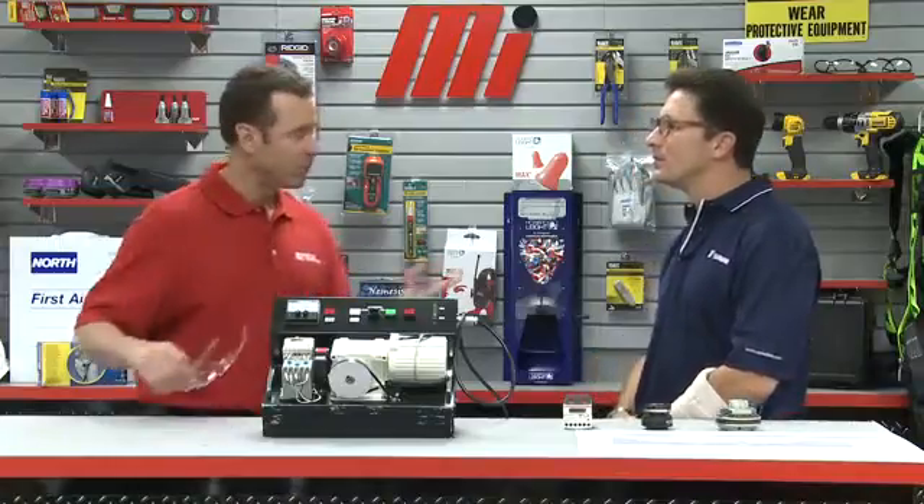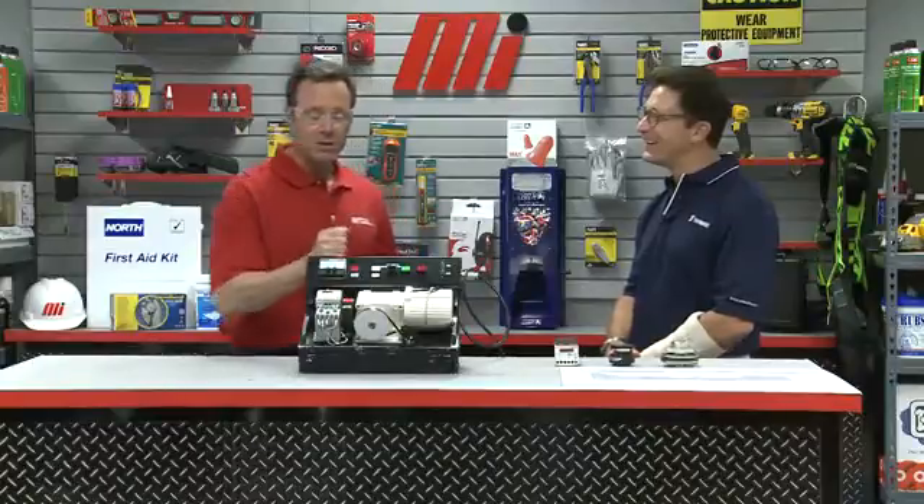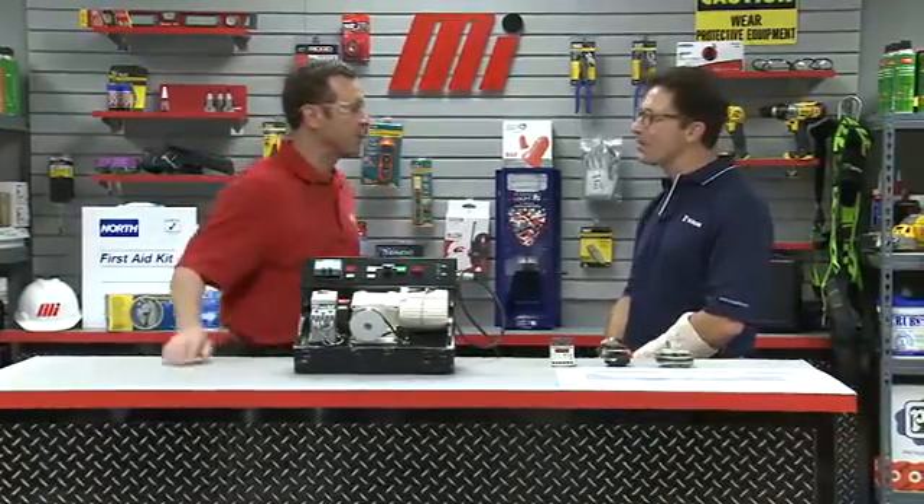Today we will discuss an electronic way to protect the mechanical components used in production from damage. Before we start, we've got to do a little PPE — personal protective equipment. Make sure you wear the right PPE for your job. Now let's talk about what we've got here from U.S. Tsubaki.